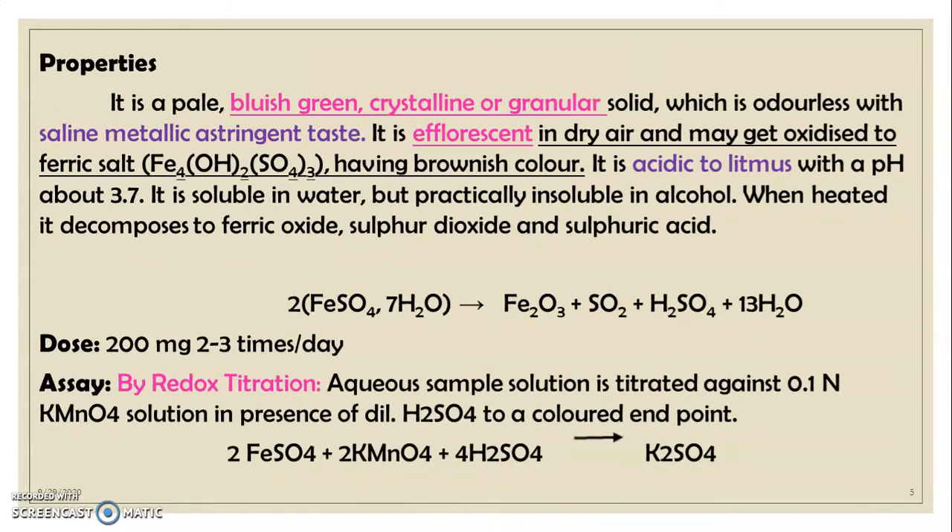The properties of ferrous sulfate: it is a pale bleached green crystalline or granular solid, which is odorless with a saline metallic astringent taste. It is efflorescent in air and gets oxidized to ferric salt having brownish color. It is acidic to litmus paper with a pH of about 3.7. It is soluble in water but practically insoluble in alcohol. When heated, it decomposes to ferric oxide, sulfur dioxide, and sulfuric acid.